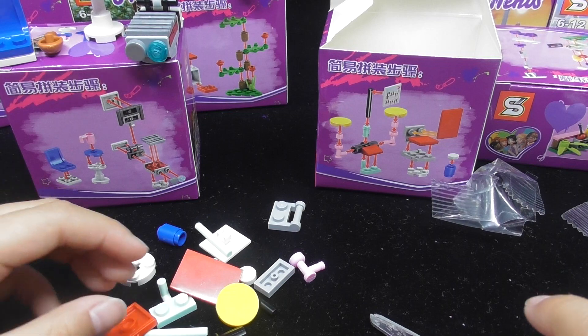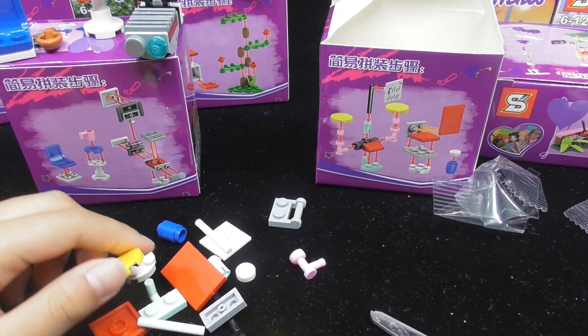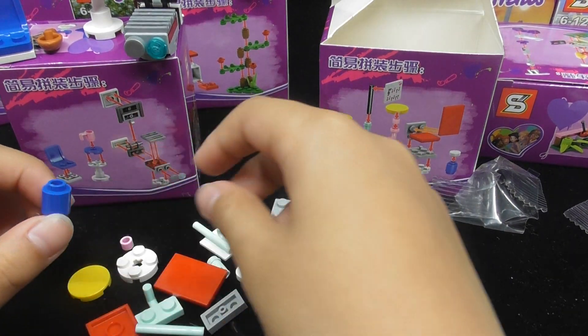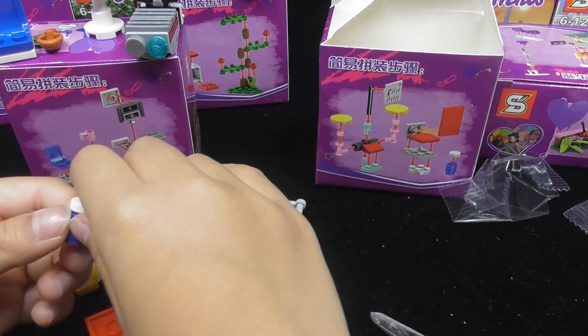Now let's just do the easiest part first. The easiest part first is this thing and this thing. Now we've done the easiest part.